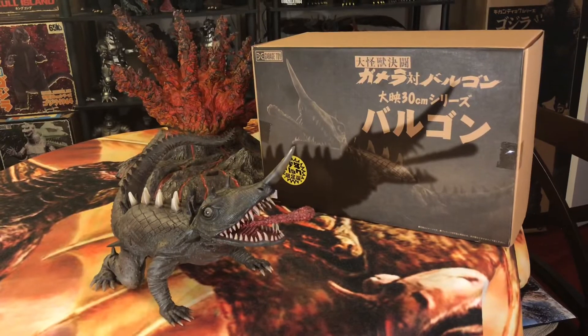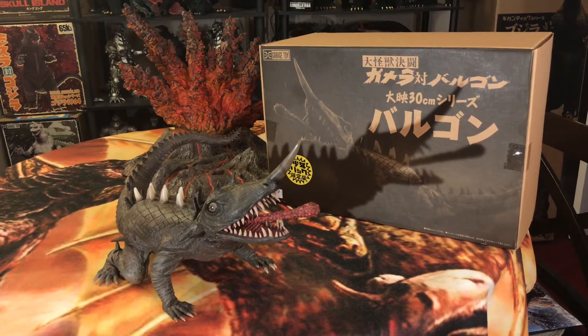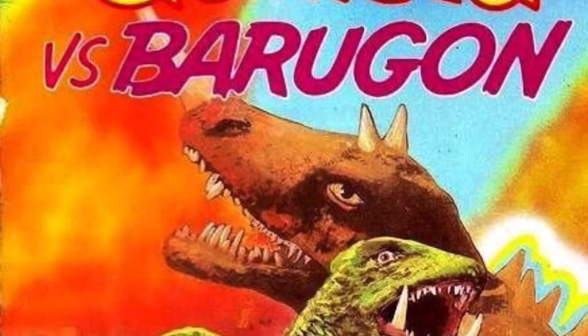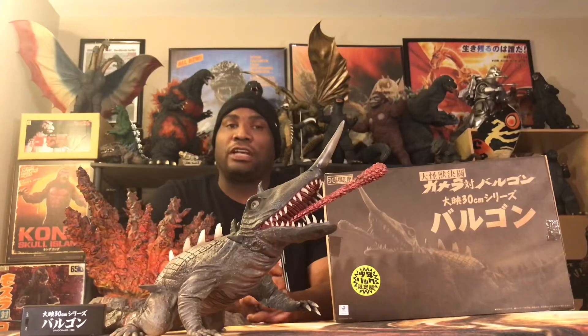Curse of S+! Today we'll take a look at the S+ 30-centimeter 1966 Baragon Rick Exclusive Edition, based on his iconic appearance in his iconic debut movie — 1966, my most favorite Gamera film of all time, Gamera vs. Baragon. Such a great figure.